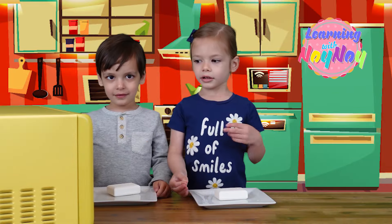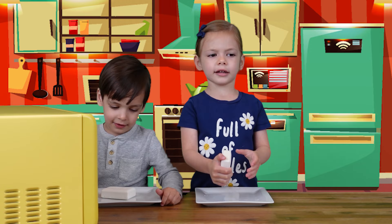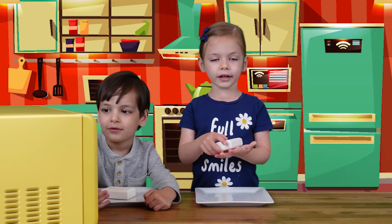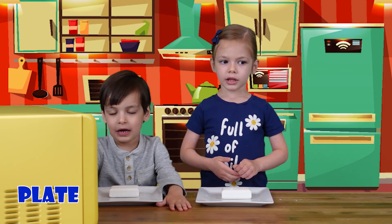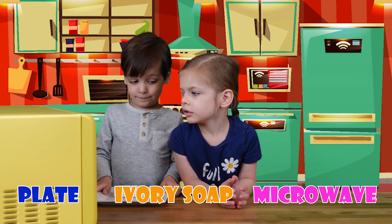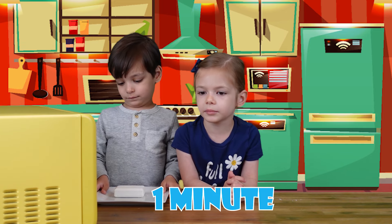Hey everyone! We're going to do such a cool experiment. In the next experiment, we have to have an adult with us. We need ivory soap and a microwave. We're going to put the soap inside the microwave for one minute.